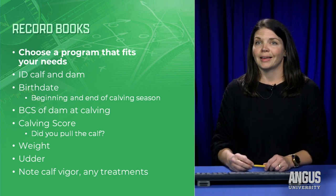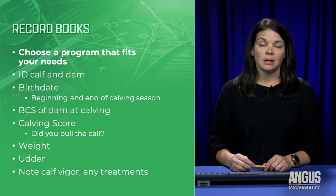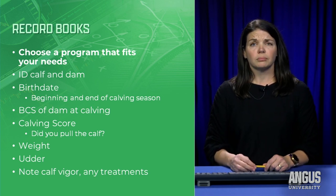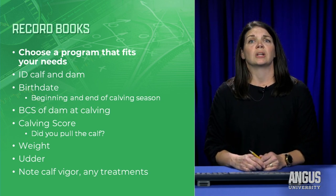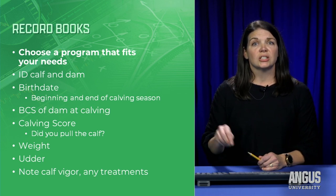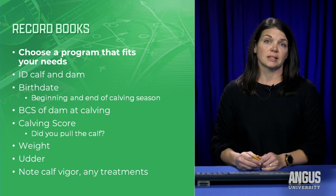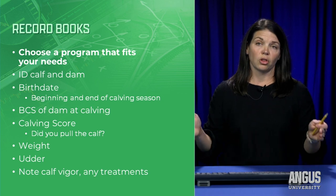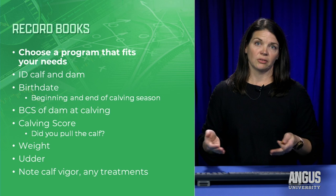Suggestions for records to keep: identification of the calf and dam, and birth date — which is extremely important. For registered calves we need age, but also research has shown that a heifer born in that first 21-day cycle will cycle earliest, get bred first, and calve first the next season, giving her longer longevity and more calves, which equals more money for you.